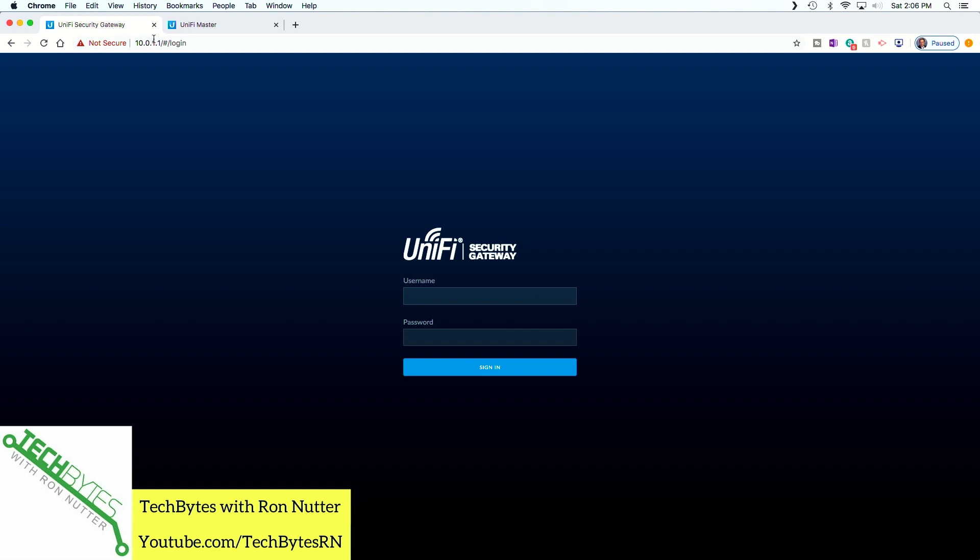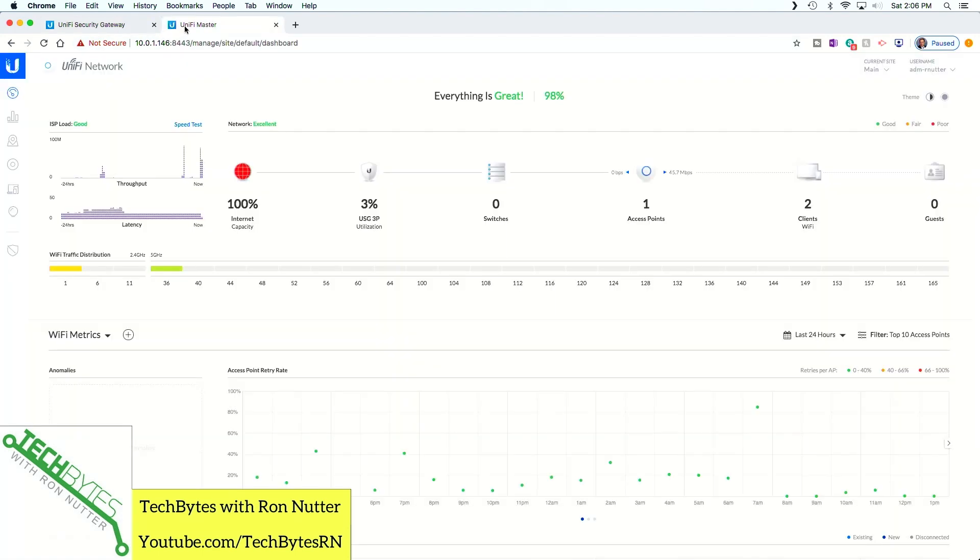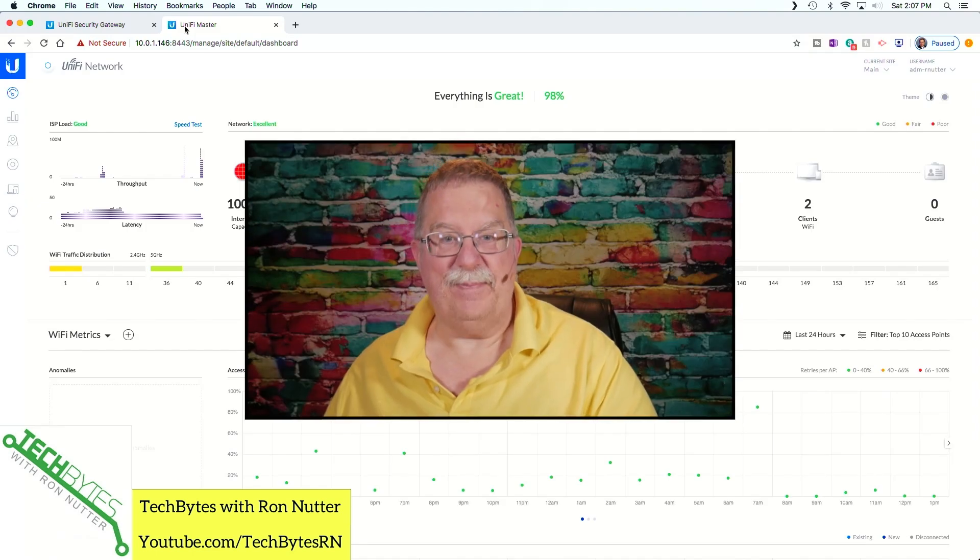By default, the Ubiquiti Security Gateway is going to have a default address. It's going to use 192.168.1.0/24, or 255.255.255.0. Now, that may or may not fit in with your existing IP address scheme. If it doesn't, not a problem — I'm going to show you how to deal with it. And trust me, this is easy.